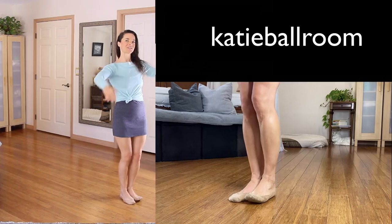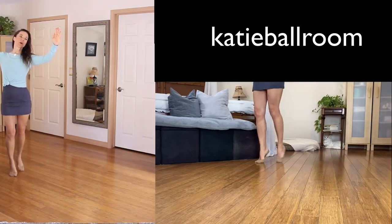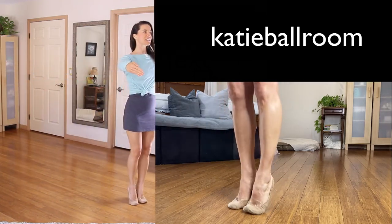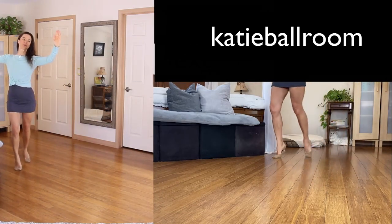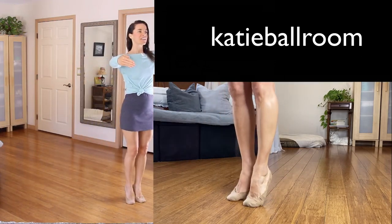Let's do that again: one, two, three, four, five, six. Last time: and one, promenade two, slide out three and lower, four, five, six.